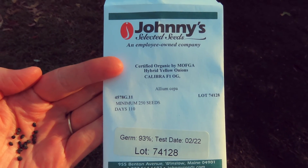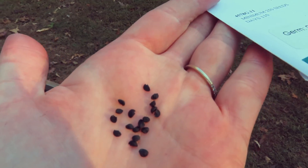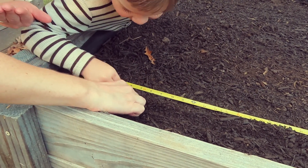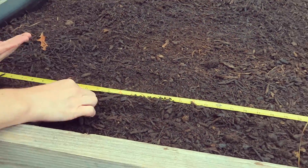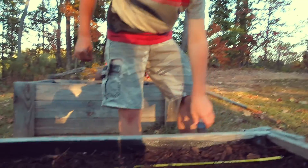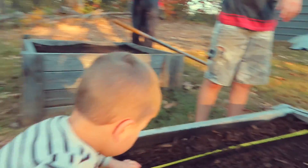We are going to plant some onions. These are the little seeds — they kind of look like little black turds. All of them gone? You put them in? Okay, good job. I put 14 in. Awesome.